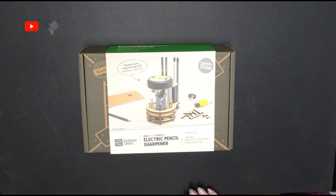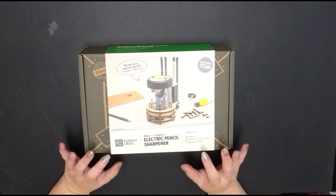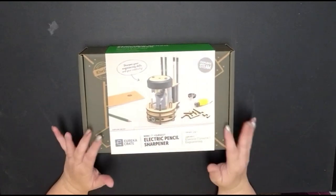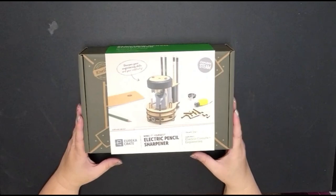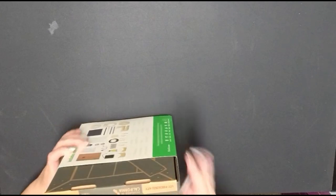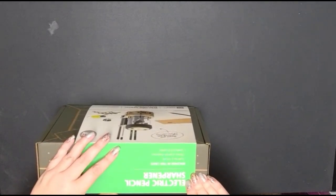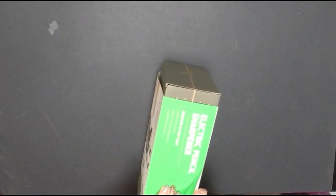The next box we're going to open is our Eureka Crate. They've changed these boxes over the years — this is what they used to look like with a paper wrap around them. This is going to be the electric pencil sharpener, ages 14 and up, where you learn about electric circuits and engineering. Let's go ahead and open this up.